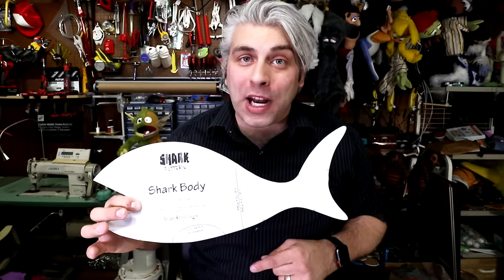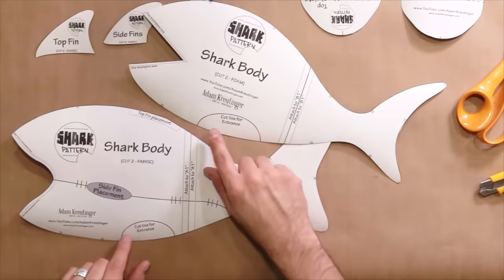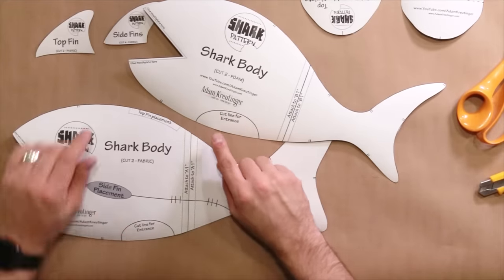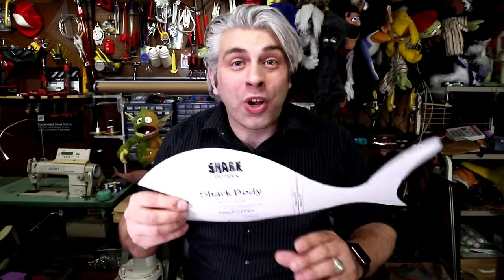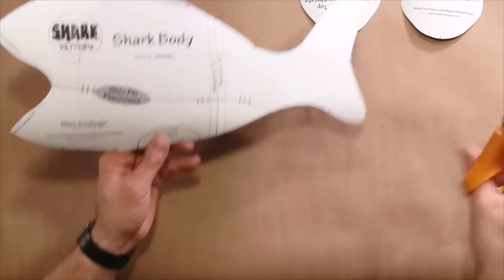If you want your fish to be like a stuffed animal or a prop, you can leave the pattern like this. But if you want it to be a puppet, you do need an entrance hole in the bottom, and that is what these lines right here represent. So you're going to cut on this line and that line so that you have a hole to put your hand in for the puppet.